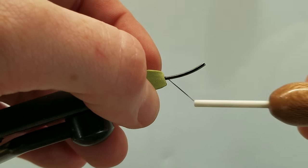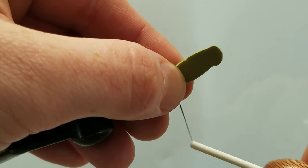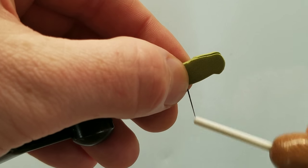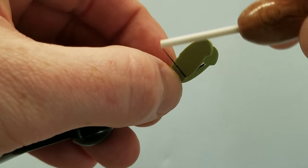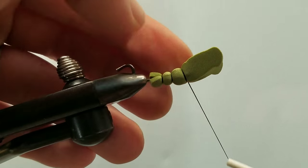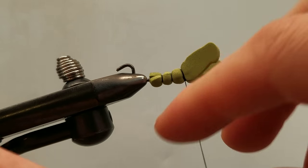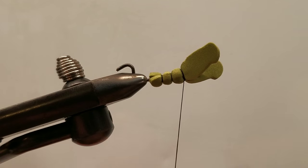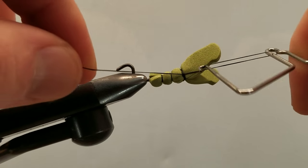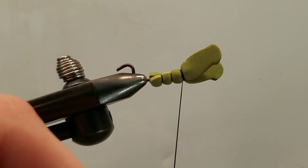I'll take a couple soft wraps forward and move on to my next segment. Take a couple tight wraps, a couple loose wraps moving forward, and onto my next segment. I'm satisfied with that. I'm going to come in with my whip finish tool and do a couple of turns locking this on — one, two — and that body is done.